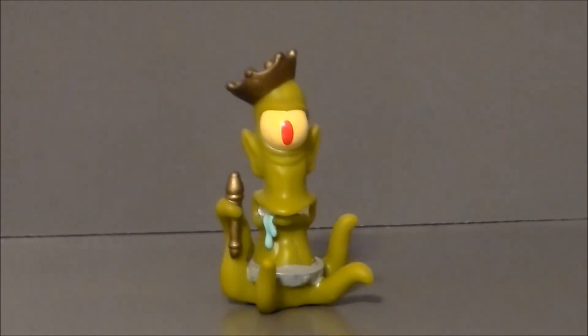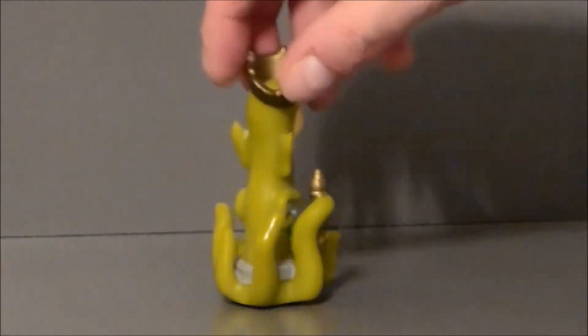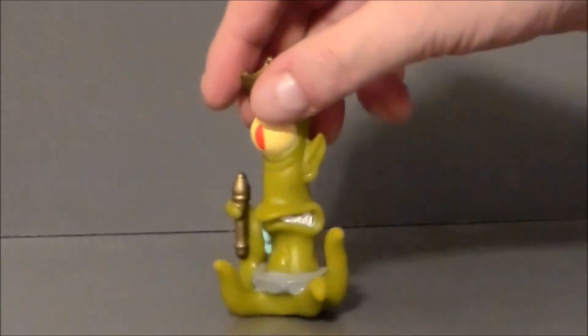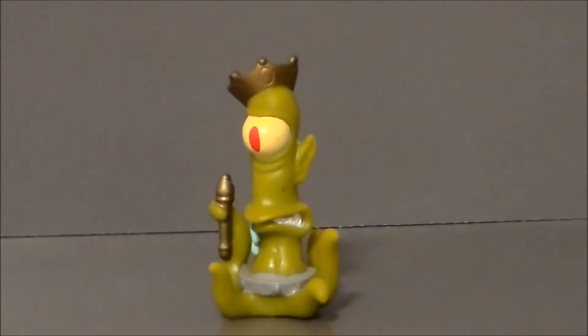This might be the first time I've seen one of the Simpsons aliens in plastic form. If they have released an actual toy of the aliens, leave a comment — I'd like to know what series it was. But yeah, this is pretty much all you get out of the guy. It's just a real hard vinyl plastic with some paint on it, but it's sculpted pretty well, looks like the character, and it's painted pretty well too.